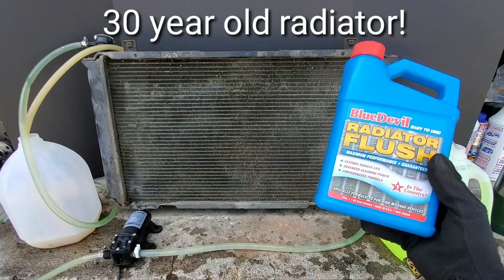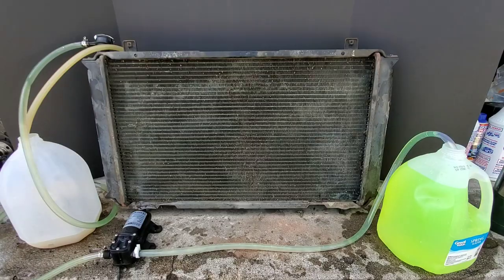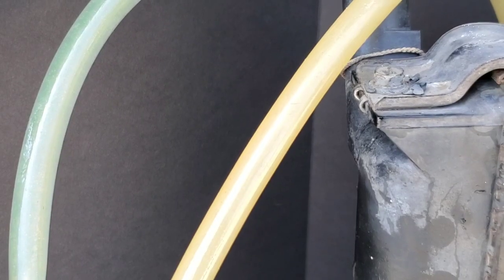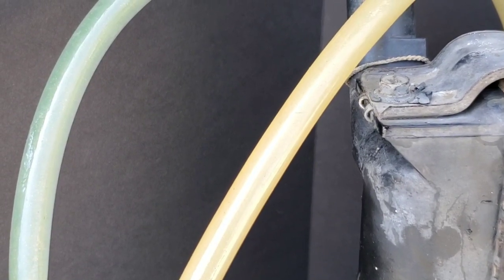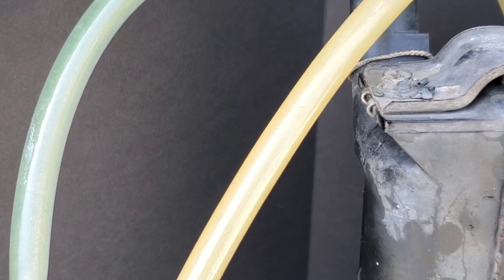Today I'll show you how to use Blue Devil Radiator Flush — and does it actually work? We'll find out as we flush this radiator. Look what's inside this radiator. This can definitely cause overheating in your car.